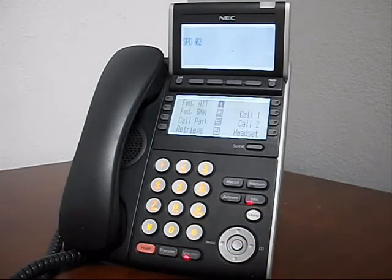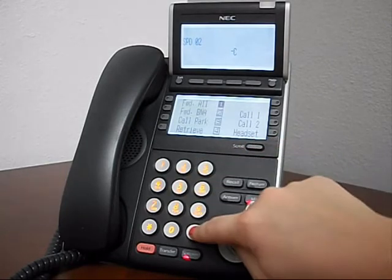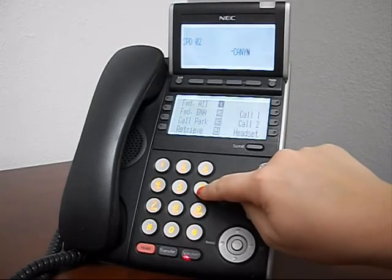Using the keypad, enter the name. Just like a cell phone, you can move on to the next letter or space by using the pound key.